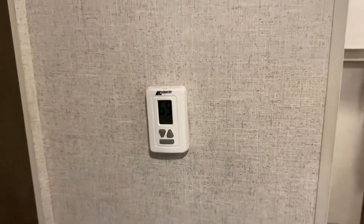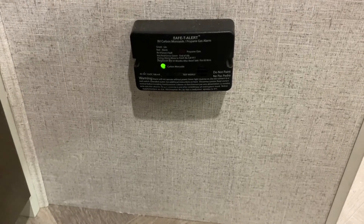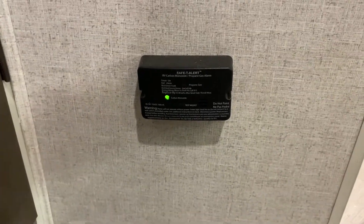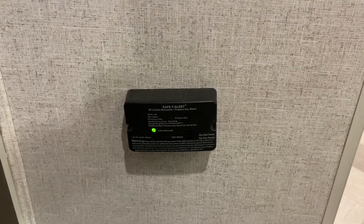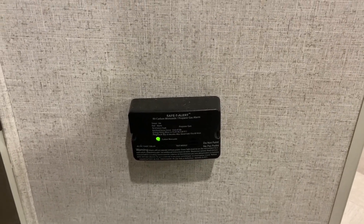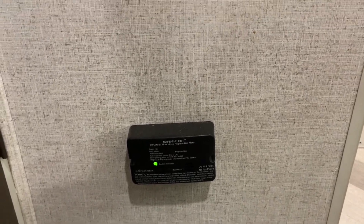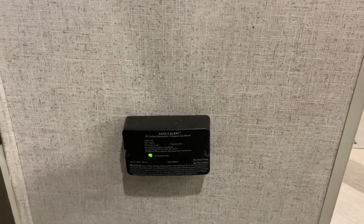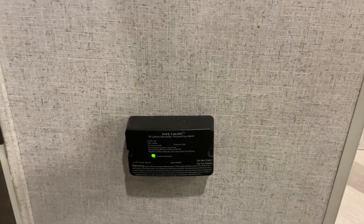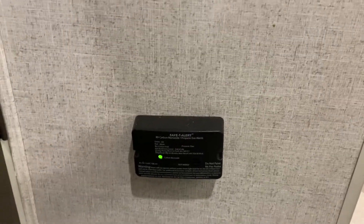This little black box is your LP detector and carbon monoxide detector. It runs constantly off your 12-volt battery up front, so if you let the unit sit without being plugged in with the disconnect in the on position, this will eventually drain that battery. If you do have low voltage in that battery, this device will chirp to let you know it's struggling to monitor the air — as soon as you charge the battery back up, it'll stop chirping.